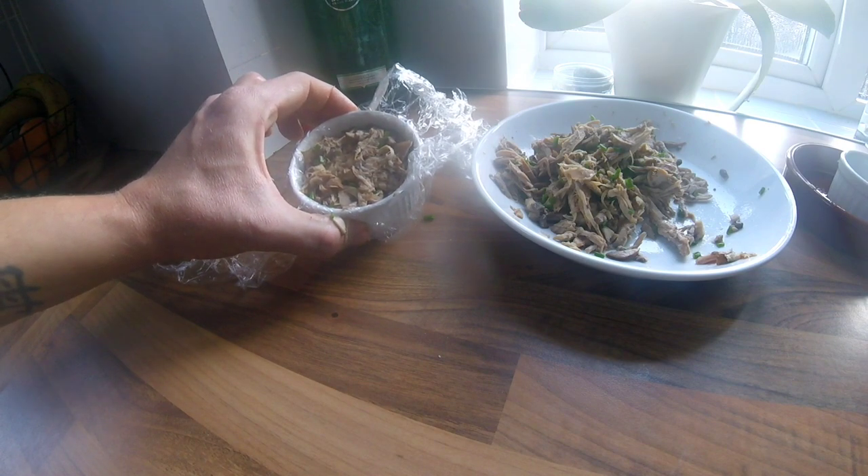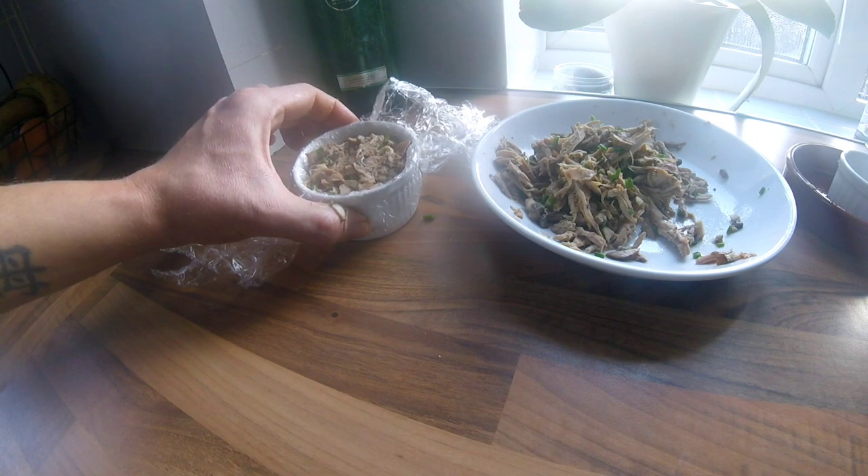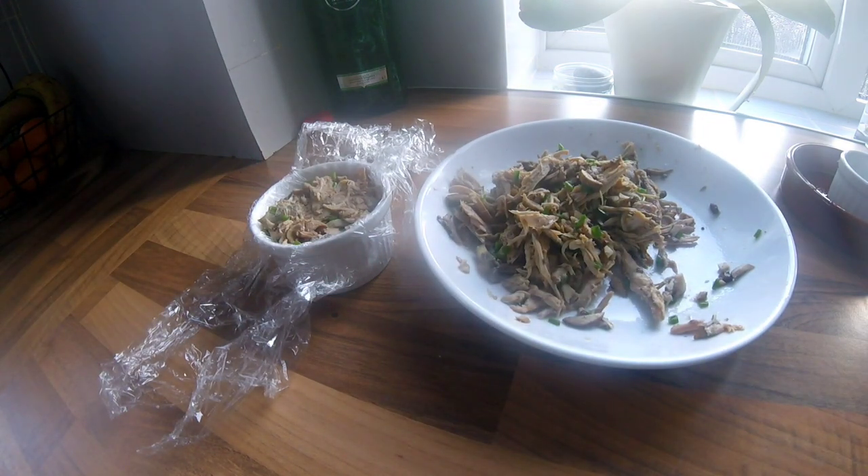I'm going to place these in the fridge for 12 hours to give them a really good set, and then that's it. I'll fill the rest of the ramekins out now.